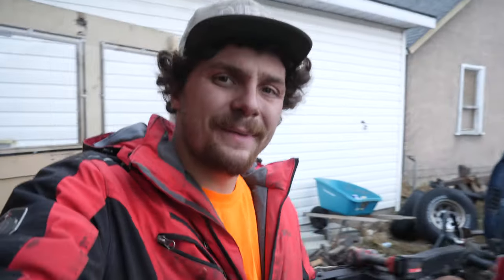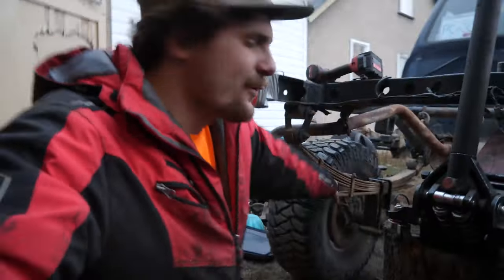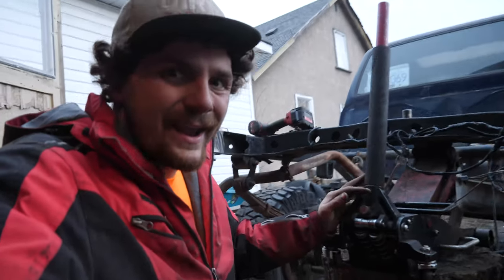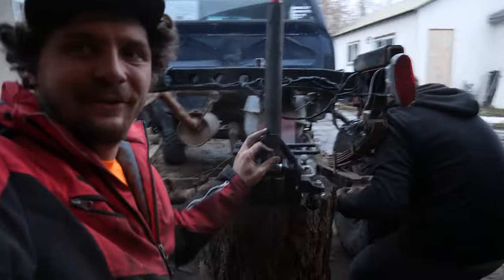Now to make the rear match the solid axle swap, we've installed four inch blocks in the rear. These blocks are the ones I originally used when I did my solid axle swap, and then were later used in Corey's blue truck, and now they're on their way into this truck.